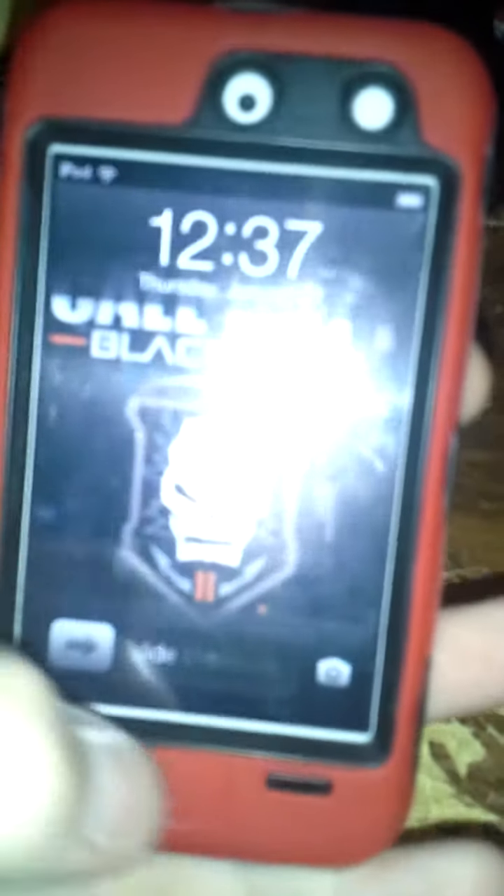It's for the iPod Touch fourth generation. That's just my review on it — bye!